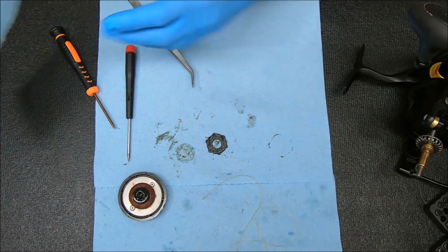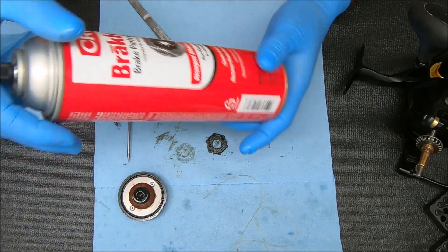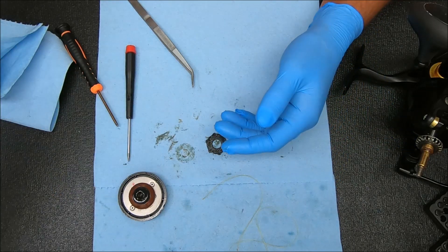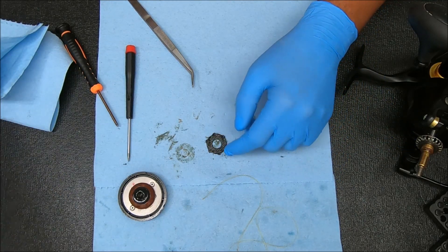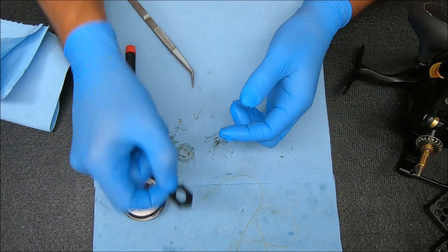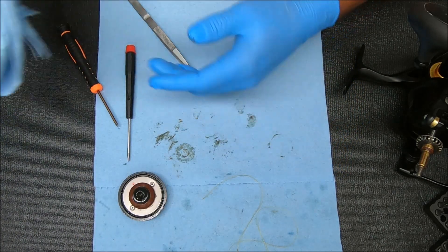For the drags, to clean them off, what I would use would be something to the effect of brake cleaner fluid. This is the brand that I use, but you can use any one that you want. Just spray it on there, let it work its magic, then rub it off and let it dry before applying any kind of grease or putting it back in the reel.